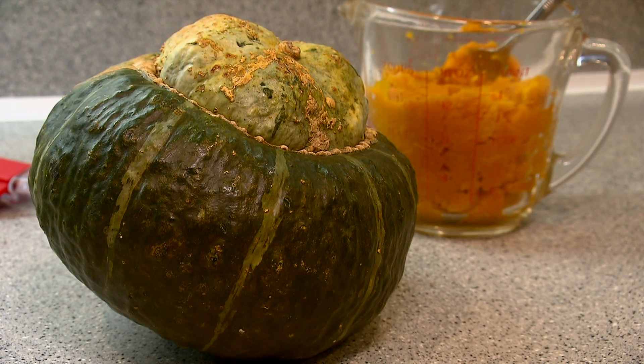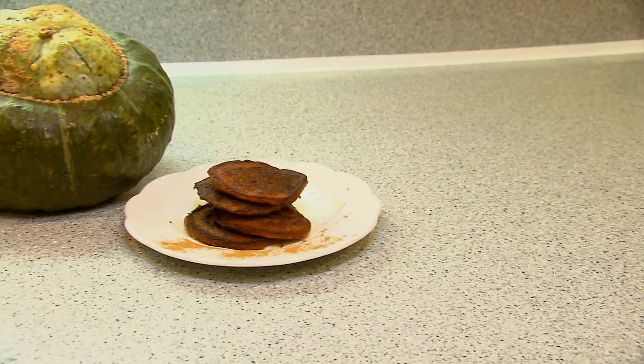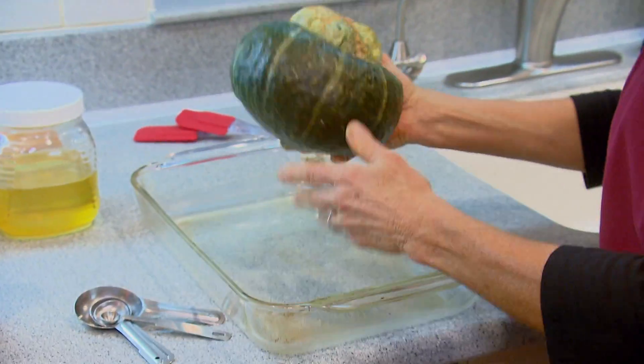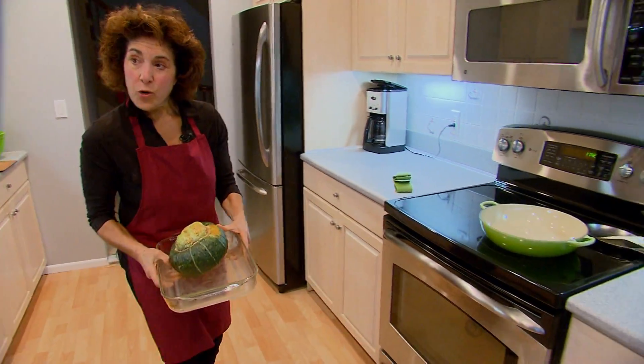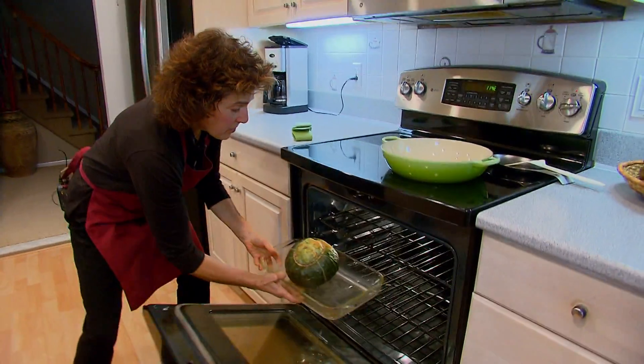I love this kabuka squash — it's also called buttercup squash, and it really lends itself well to making something like pancakes. Jill says start by baking the squash whole: put it in the oven at 425 degrees for about an hour. The recipe couldn't be easier.